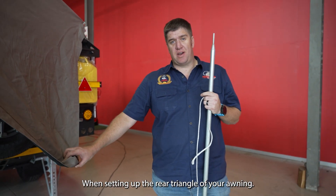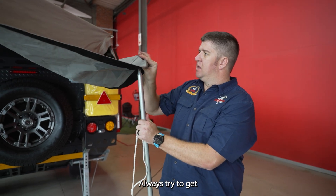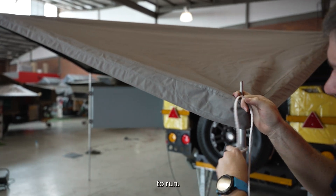When setting up your rear triangle of your awning, always try to get the pole slightly at an angle so that water can flow and run off the roof.